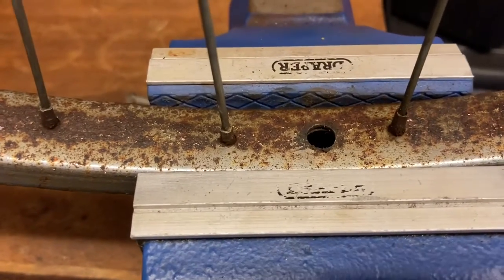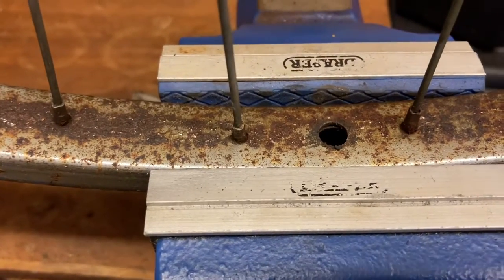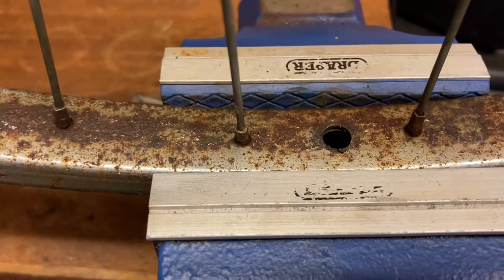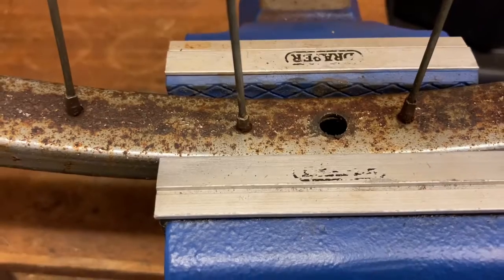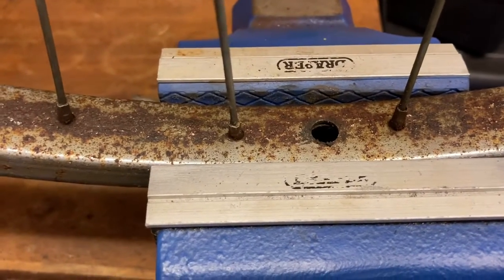So hopefully it will look almost more like new than it does at the moment. I'll just get you on the tripod and I'll get started.